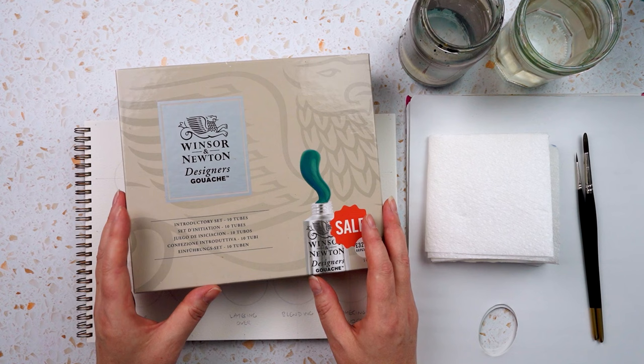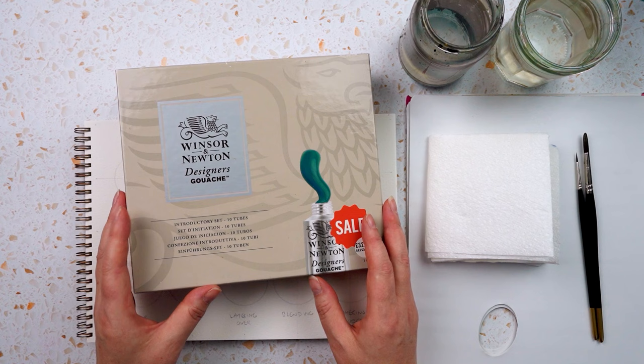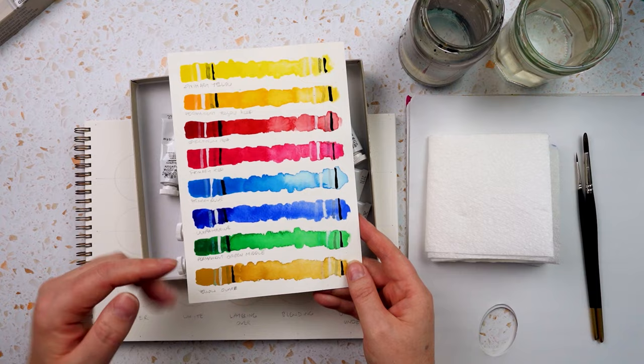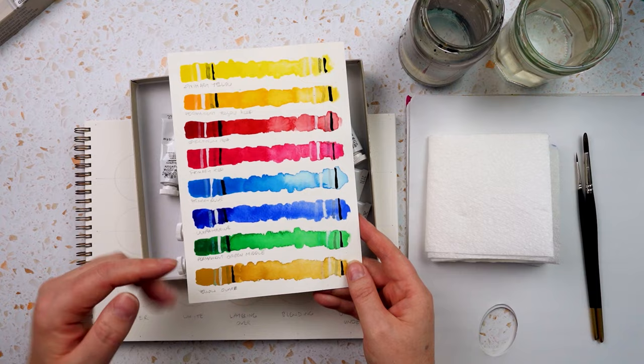I bought this set which is the Winsor & Newton Designer's Gouache — it's the introductory set. It's got 10 tubes in it, but as you can see there's more than 10 in here because I've filled it out with a few extras. I swatched out the colours that come in the set, and there's a black and a white as well, so there's a good range and you can mix pretty much anything from that.